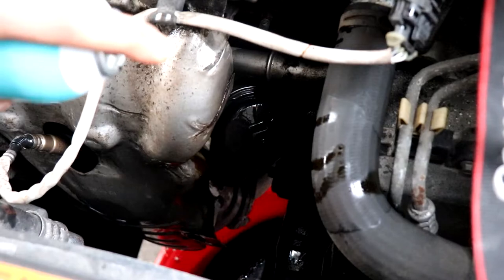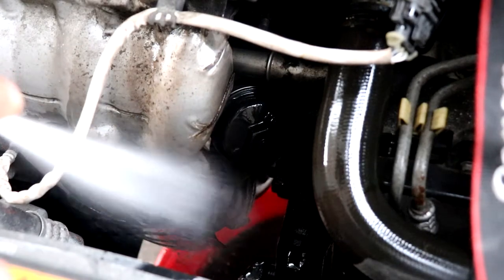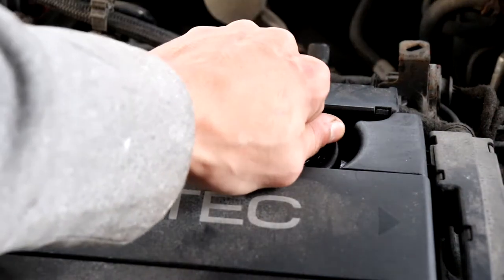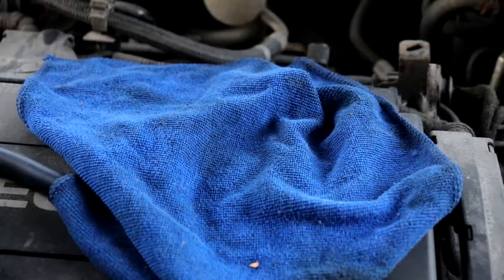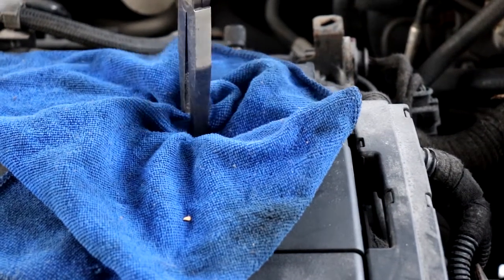Now that you're done, just use some brake cleaner to clean off all the oil that was spilled. Now we're going to put in new oil — go ahead and take off your oil filler cap. Sometimes if it doesn't want to come off, here's the trick: you can use a rag and then use some pliers to twist it off. It should give you a bit more torque.